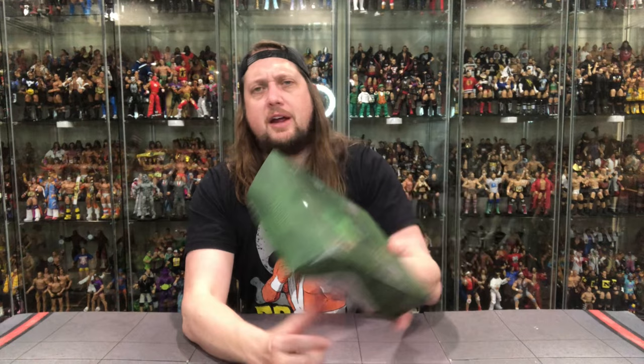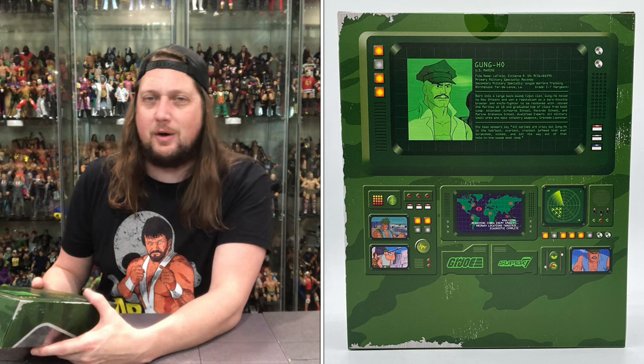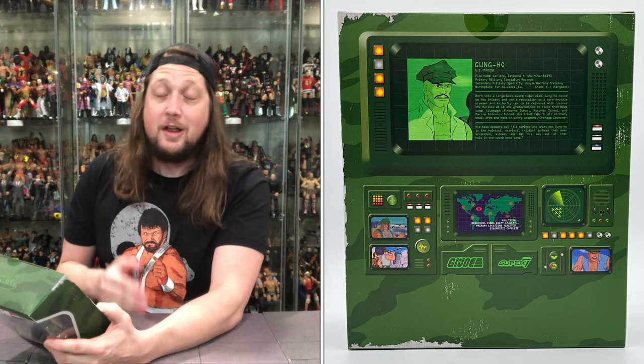'Ultimate' on the top right there. On the back, got that little file card — we're gonna read that, it's like a computer screen readout. Let's see what it says about our old friend Gung-Ho. File name: Etienne R. Lafitte — I'm terrible at pronouncing his name, I'm just gonna call him Gung-Ho. He has a primary military specialty: Rakondo. Secondary military specialty: jungle warfare training. The shoe fits, you gotta wear it. He's about Rakondo — the love of his life, really. Gung-Ho and Rakondo, what a team.